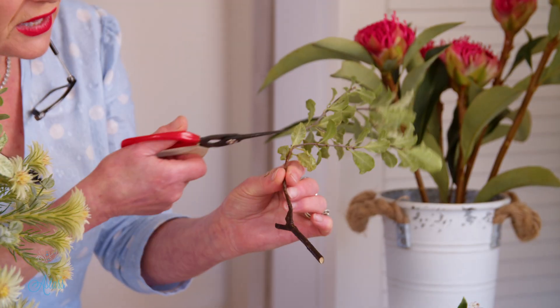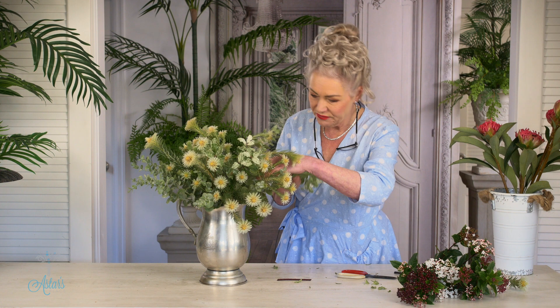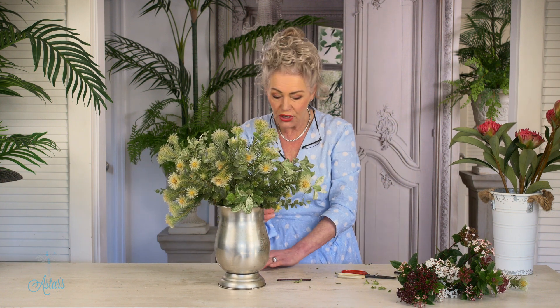Now see, when you get bits like this — you've got that big long bit there and then you've got your stems coming off — I just like to cut that off because I don't want that. With any kind of foliage, get those little bits of foliage off. I just want a little bit hanging over the side.